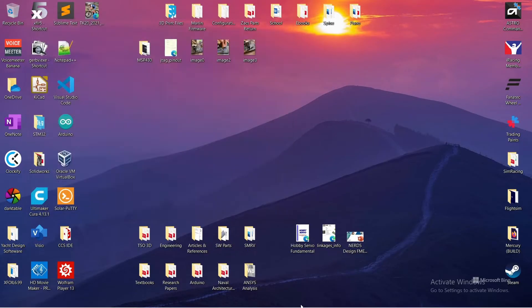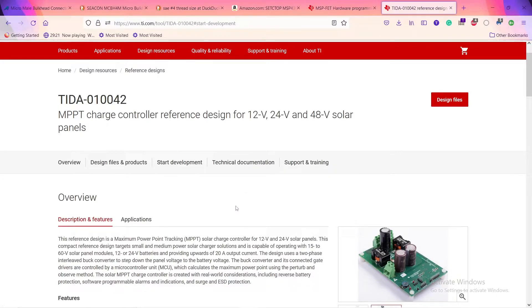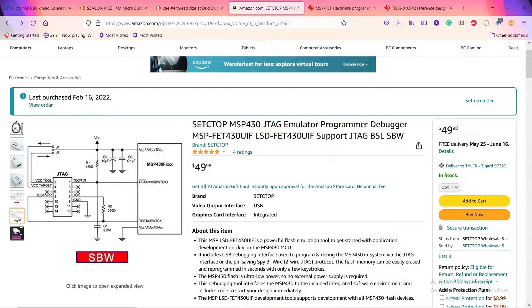I'll show the pin out real quick so you guys know what we're dealing with. For this TIDA charge controller board and the MSP430 on it, we're going to use spy-by-wire to program it. This is an image produced by TI — they give a diagram for JTAG and a diagram for spy-by-wire, which is essentially two-wire JTAG. On pins 1, 5, 7, 9, 2, 4, and 8 they have connections, but we're only interested in pins 1, 7, 9, and 2 — test data out, test clock, ground, and voltage.